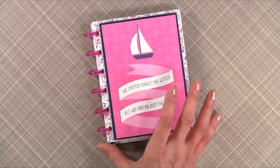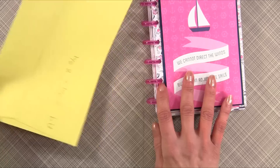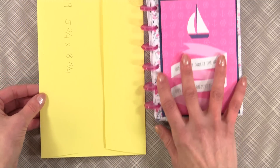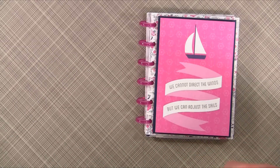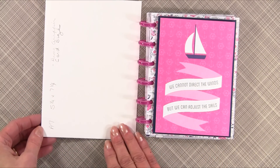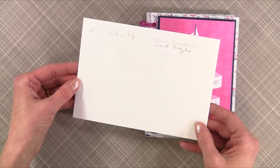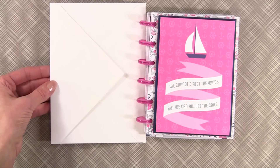First I want to show you some of the envelopes you could use for this cute little project. You could use an A9 envelope, which is five and three-quarters by eight and three-fourths — I think that would be such a fun size. You can also use what Anna Griffin usually uses with her card-making kits, which is called an A7 envelope. It's five and a quarter by seven and a quarter, and it has a cute flap so you could do something a little different with that.